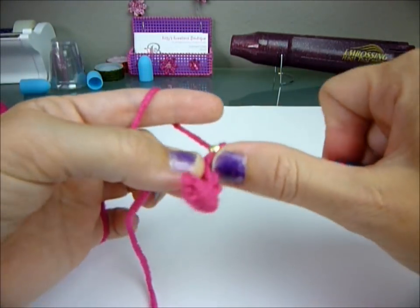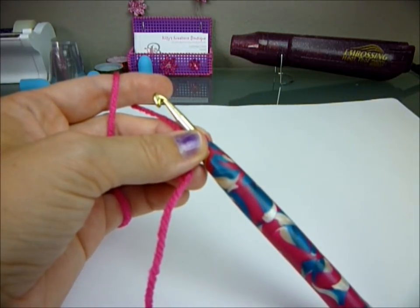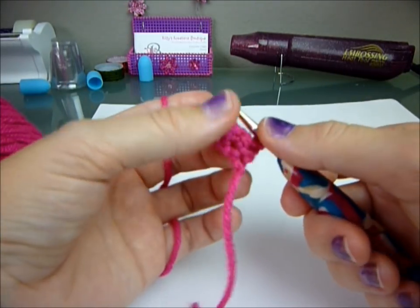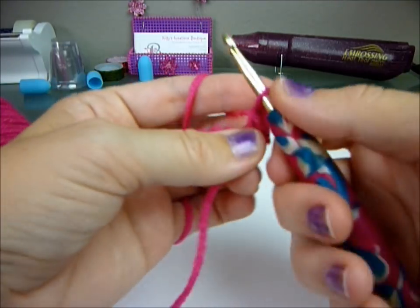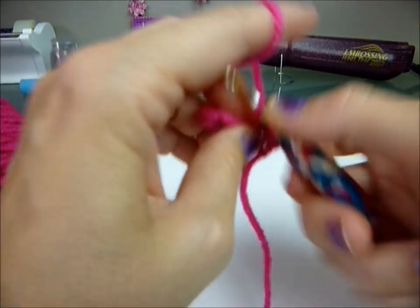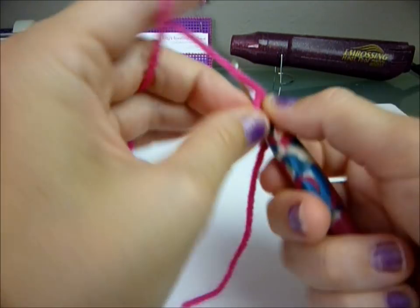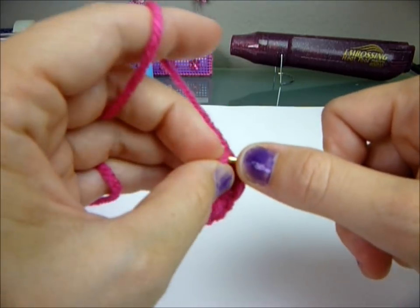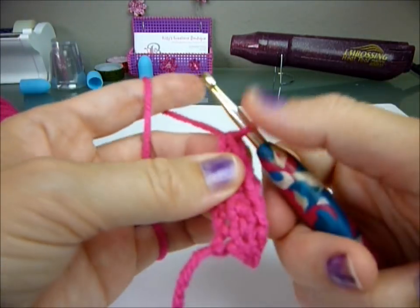You're going to chain one and turn, then single crochet across again — you're going to have six single crochets. Go into your loop, yarn over, pull through, yarn over, pull through. That's one, two, three, four, five, last one, six.